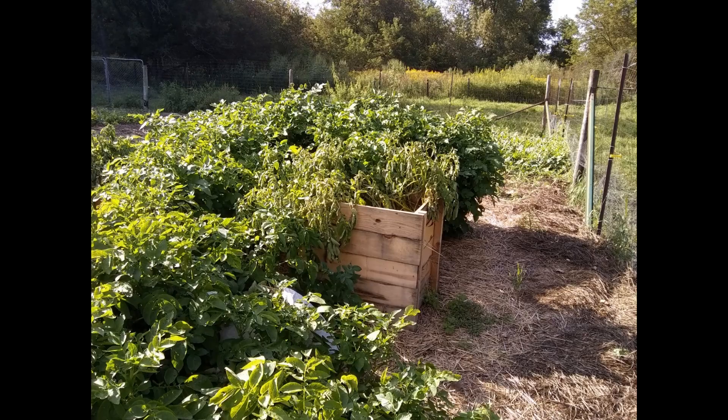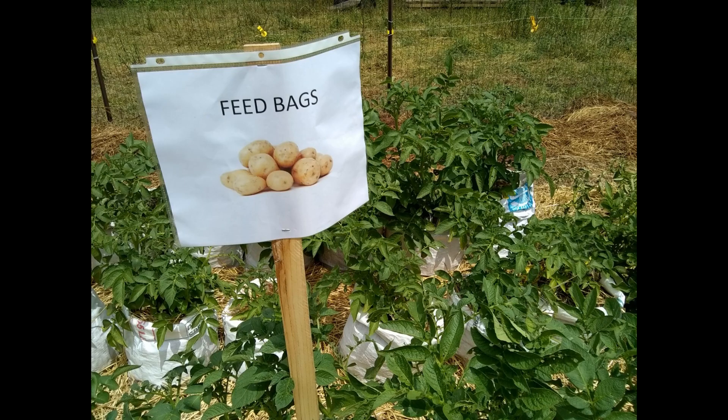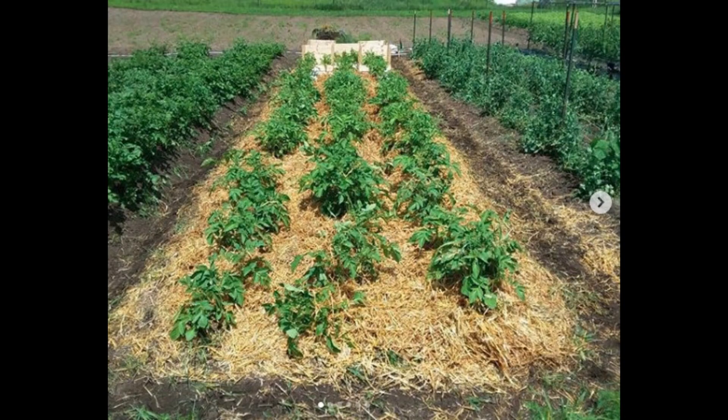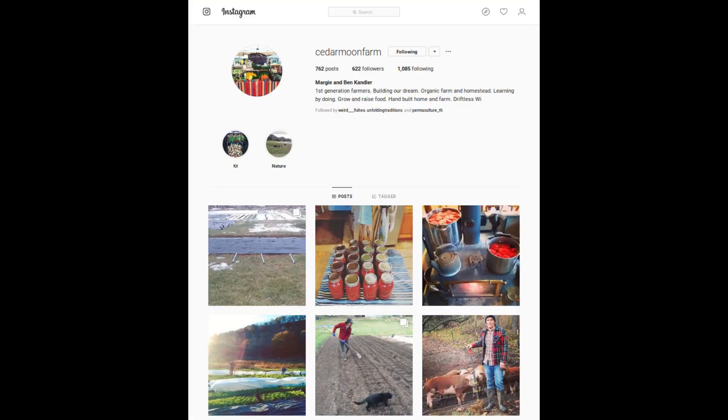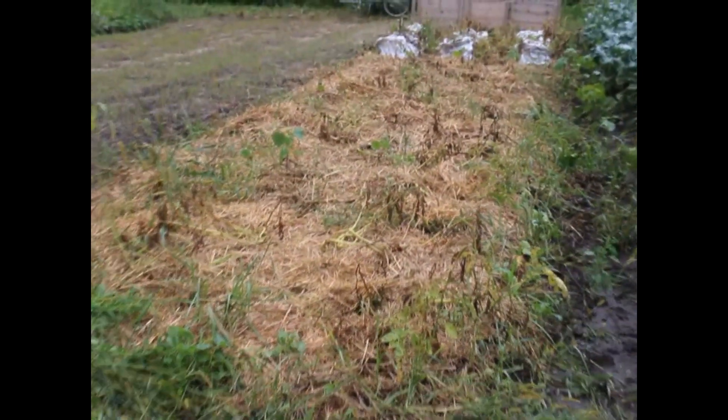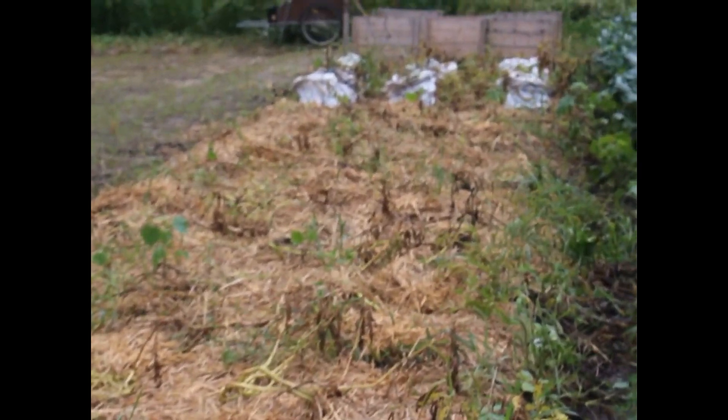At the end of the season it was time to harvest. At Cedar Moon Farm we recorded the harvesting and recording process. Cedar Moon Farm is run by Ben and Margie Candler out near Soldiers Grove, Wisconsin. They're market gardeners you can find at farmers markets in southern Wisconsin, and Cedar Moon also has an active Instagram page full of great vegetable photos. As you can see, the potato plants have largely died off by the end, except in the towers, which is about typical for the life cycle of potato plants.